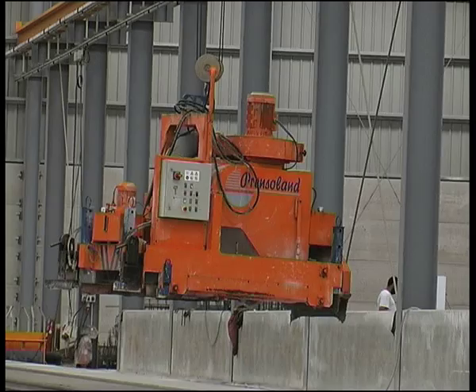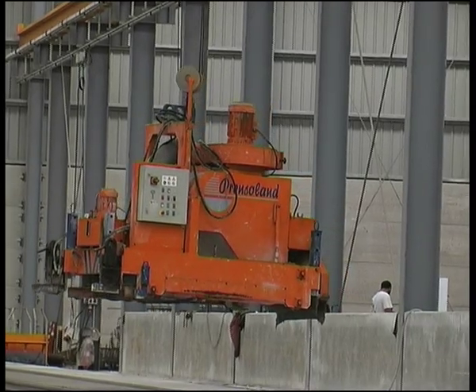The process begins with the bed cleaning machine, which automatically cleans and dries the casting beds.